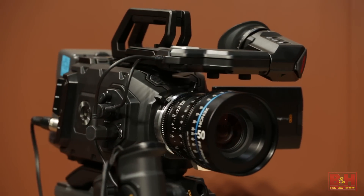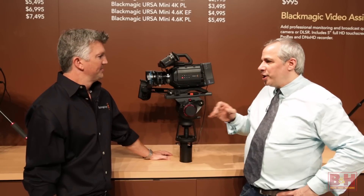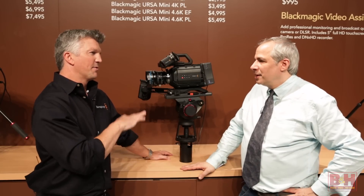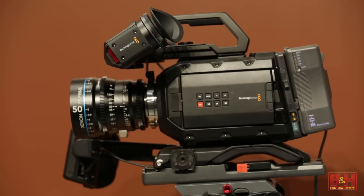All of those can go up to 60 frames a second. And that's non-interchangeable — once you buy the camera, you have the sensor you have. It's a little different than the original URSA; it's going to be fixed with the sensor.